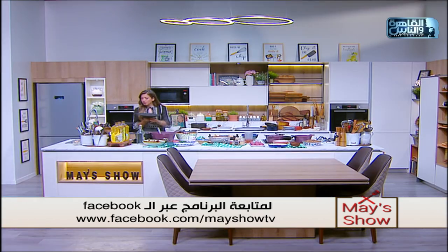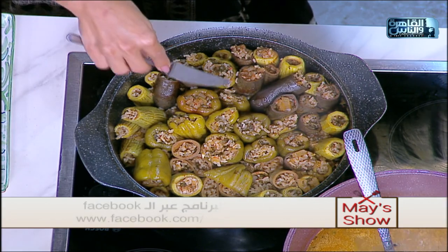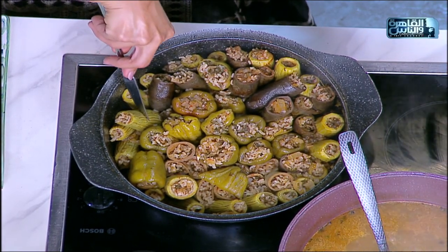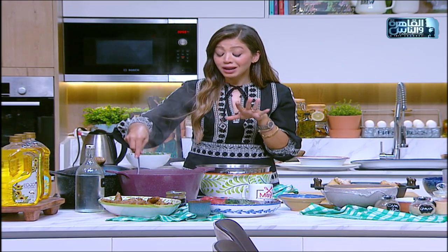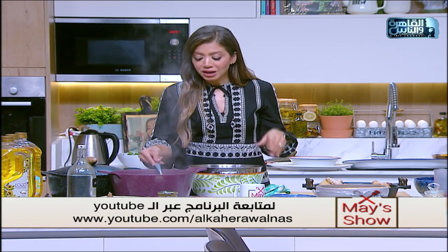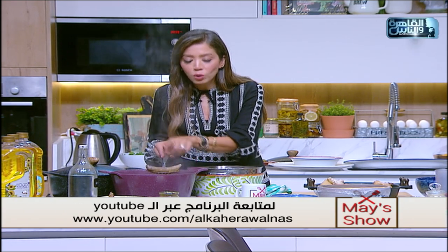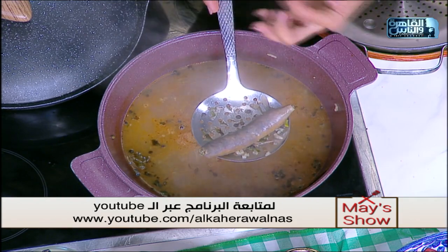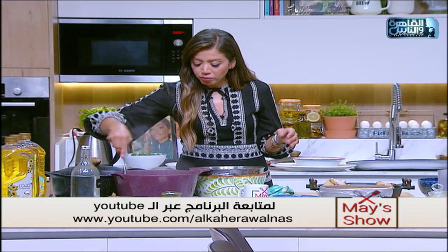طفّينا النار على المحشي. بناخد سكينة ونشوف الخضار استوى ولا لأ. بالسكينة نشوف كل أنواع الخضار - تدخل السكينة بسهولة: الرز، الفلفل. وخلاص نخليه مطفي ومتغطي وده بيخليه يستوي أحلى. كنا حضرنا برضو خلطة المنبار وطريقة حشيه وسله. ارجعوا لحلقة أمس الموجودة على اليوتيوب.